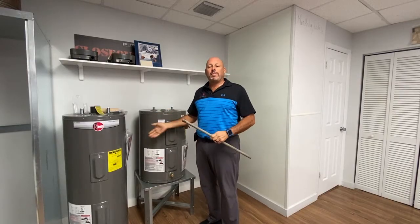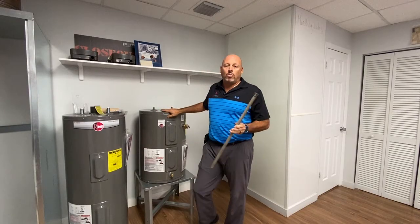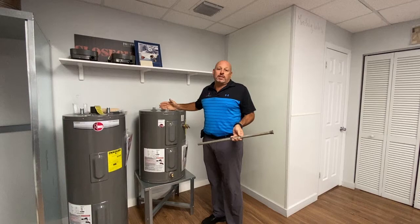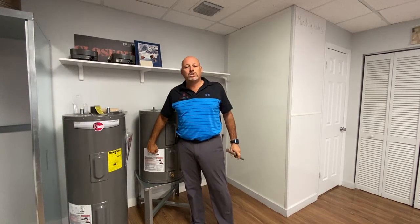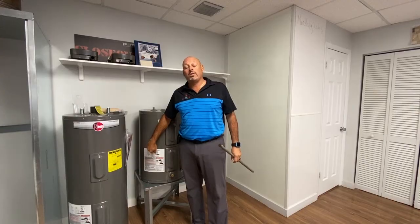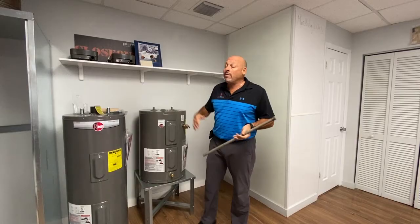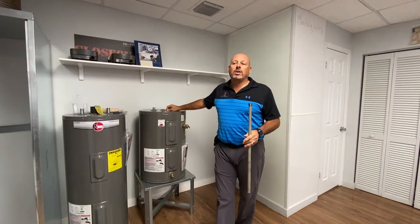So the only other way to see what life expectancy a water heater has is, first of all, look at the date. Most serial numbers on the labels will tell you either the month and year, or the week and year the heater was built, so you know more or less how old the heater is.